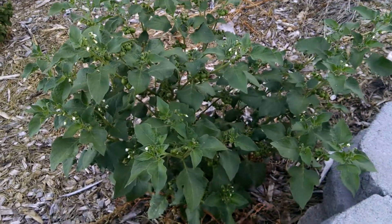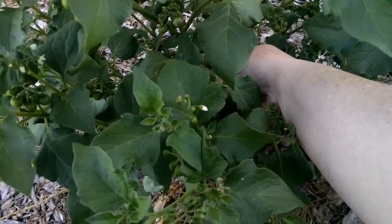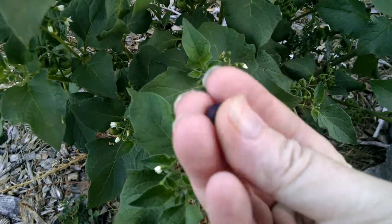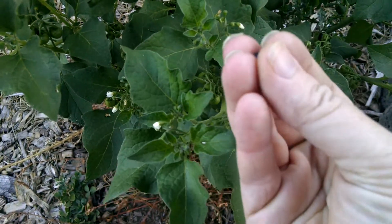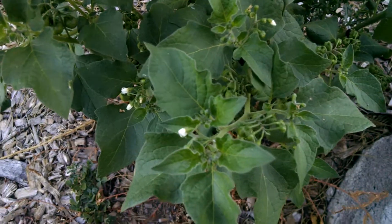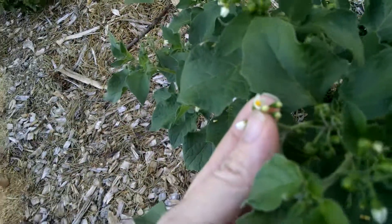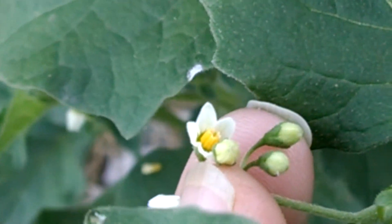This is a Schwarzenbeeren bush, and it is related to tomatoes. It has small blackberries, and that's what Schwarzenbeeren means — blackberry. If you look, it has tiny flowers that look very much like a tomato flower.